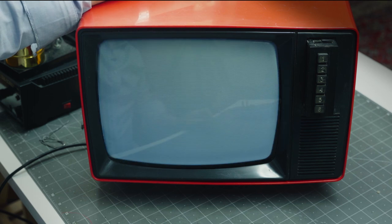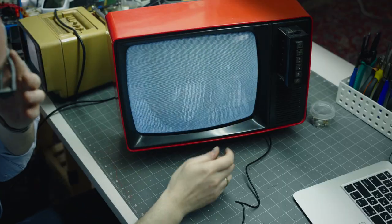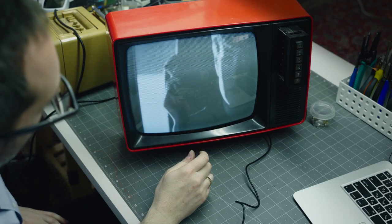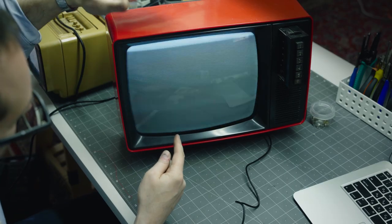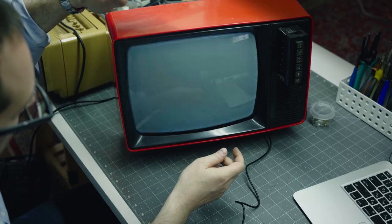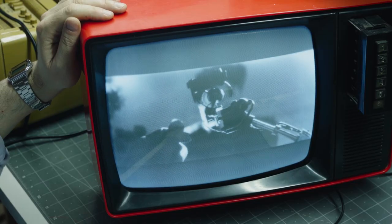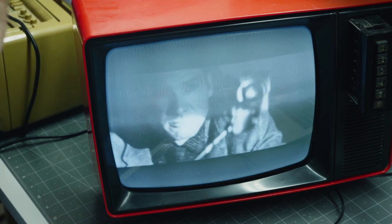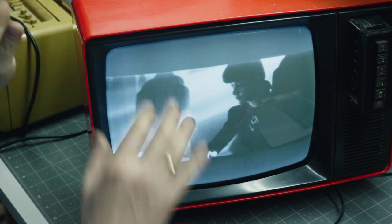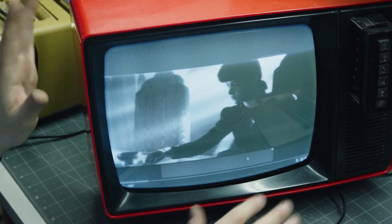There's our raster — whoa, there it is! We've got Blade Runner on the screen. Okay, I'm going to button this up and we'll do a final screening. We did it!